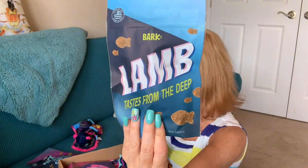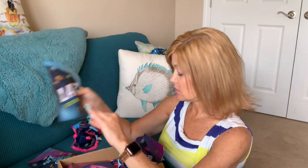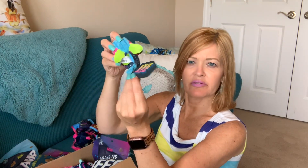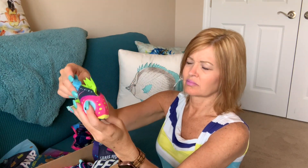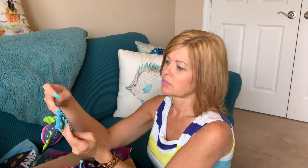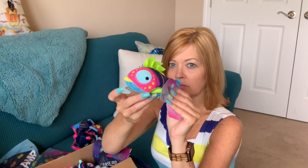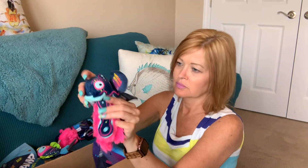This one is Lamb, Taste from the Deep. These also look like your little fish shapes. What's this one? Ock Gawk Fish. Soft and crinkly fish has a booming ball squeaker inside for dogs who like to squeak under the sea. It's a little bit harder to squeak — that's so cute. I love these little fishies. This one looks like an octopus to me. This one looks more like an alien, doesn't it?